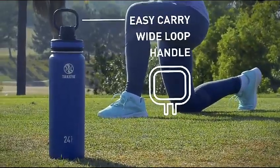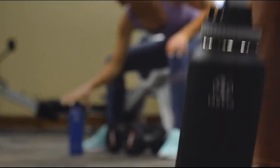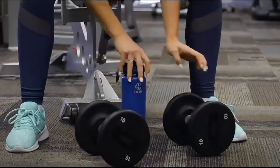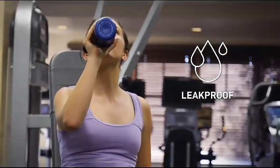Takea also features a special wide loop handle designed for easy pickup as you carry your bottle around town or during your workout. Our leak-proof spout lid is easy to open with one hand for quick hydration.